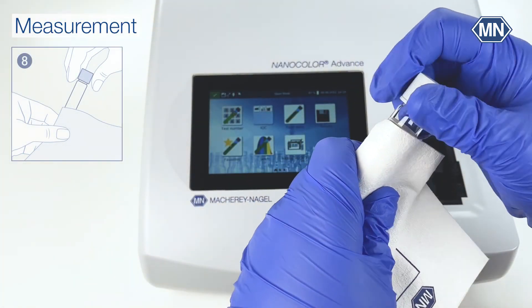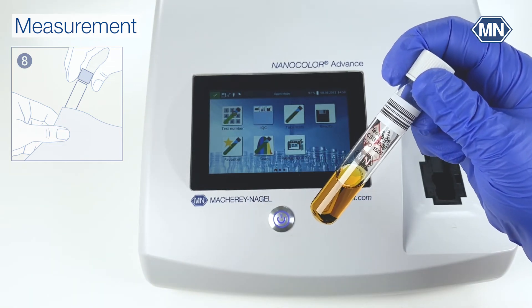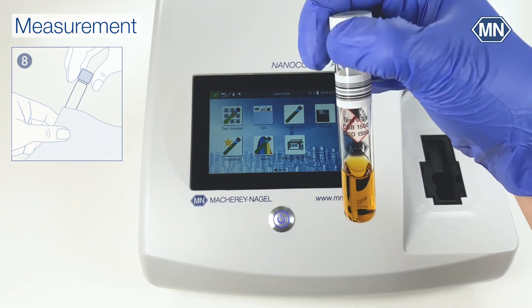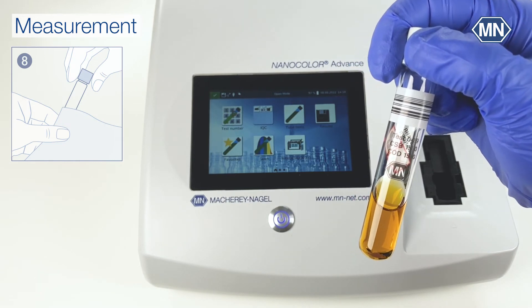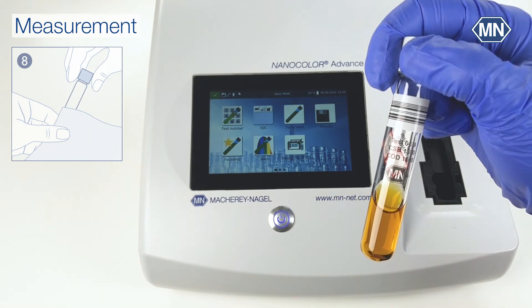Clean the test tube thoroughly. Be careful not to shake the test tube while cleaning. Check the test tube for turbidities — the tests are sensitive to turbidities. Make sure to have the NTU check always activated to prevent wrong results because of turbidity.